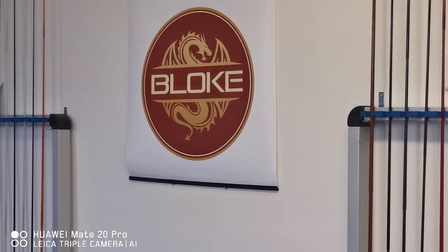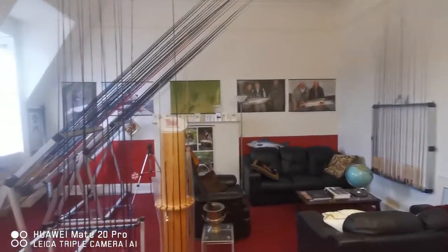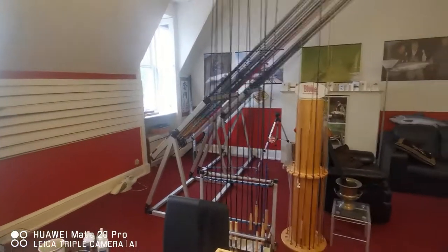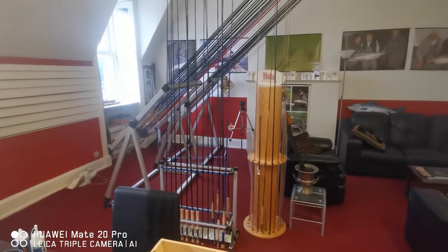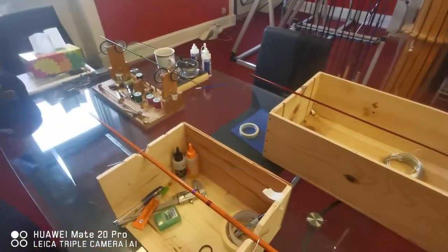Hello and welcome to my showroom. I've had a number of people ask me if I would do rod building videos, so I've decided I'm going to do a complete set. This is the first part. I'm trying to keep it as brief as possible, and the first thing you're going to need is a rod building jig.